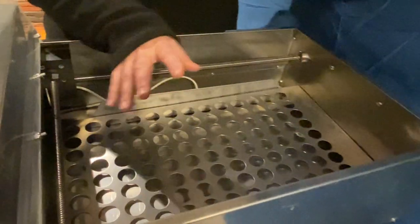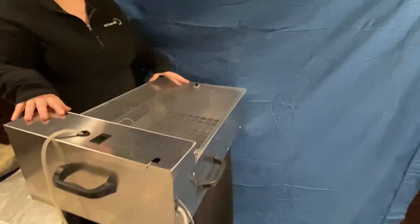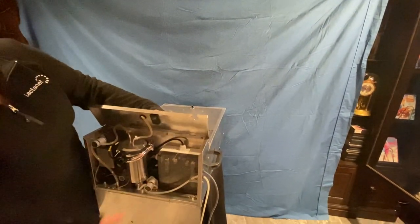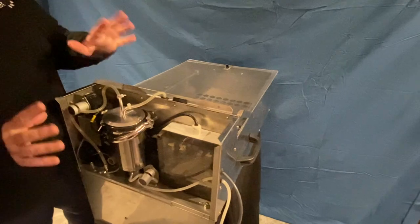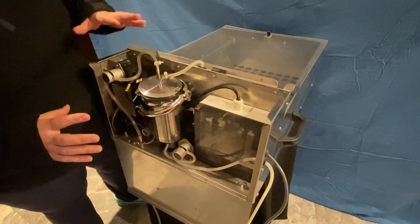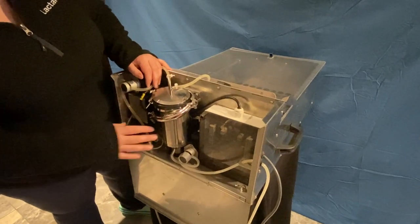The tray can easily be removed and sprayed, and the walls can be sprayed down. When closing the lid, make sure the outside is free and clear of milk and manure. The electronic box at the back contains a lot of electronics — do not spray water in this area. If milk does get in here, wipe it down with a cloth or brush rather than spraying with a hose.